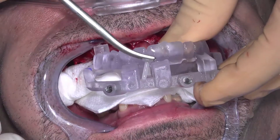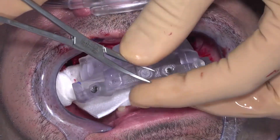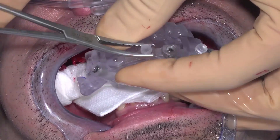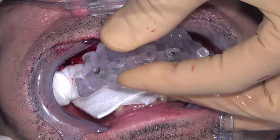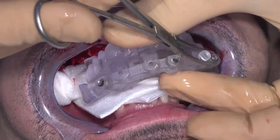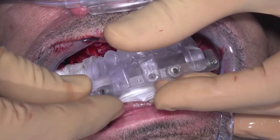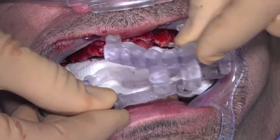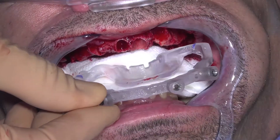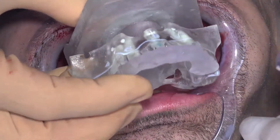Sometimes it may be helpful to remove the monostrut from the bone foundation guide to properly evaluate if the tissues have been reflected adequately and to ensure there is no tissue trapped between the bone and the bone foundation guide. To do this, remove the plastic pins that attach the monostrut to the bone foundation guide and seat the bone foundation guide using a blunt instrument to push the tissues out of the way. It may be helpful to seat just the bone foundation guide back onto the 3D printed working model to get a visual of how it should seat in the mouth.